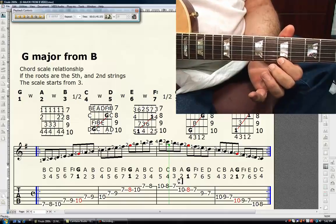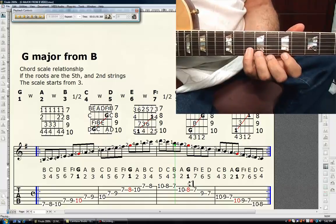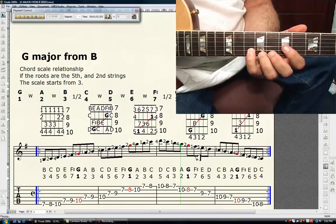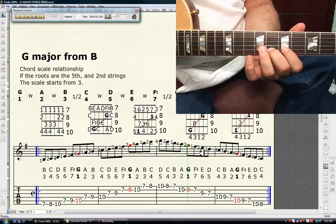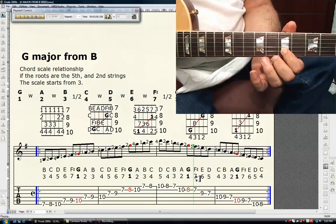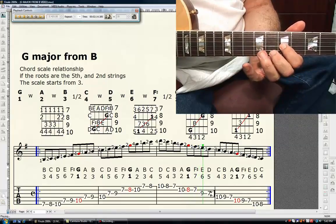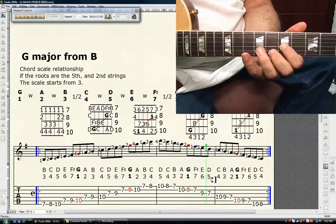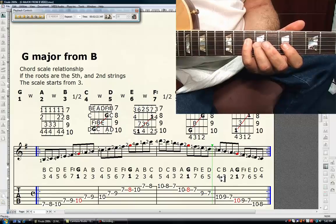Now descending. Fourth finger, tenth fret, first string is B — the major third. Fourth finger, tenth fret, second string is A — the major second. Second finger, eighth fret, second string is G — it's the tonic. First finger, seventh fret, second string is F sharp — the major seventh. Third finger, ninth fret, third string is E — the major sixth. First finger, seventh fret, third string is D — the perfect fifth. Fourth finger, tenth fret, fourth string is C — the perfect fourth.